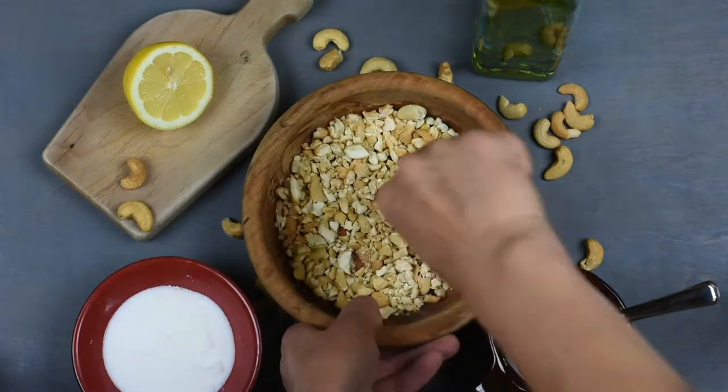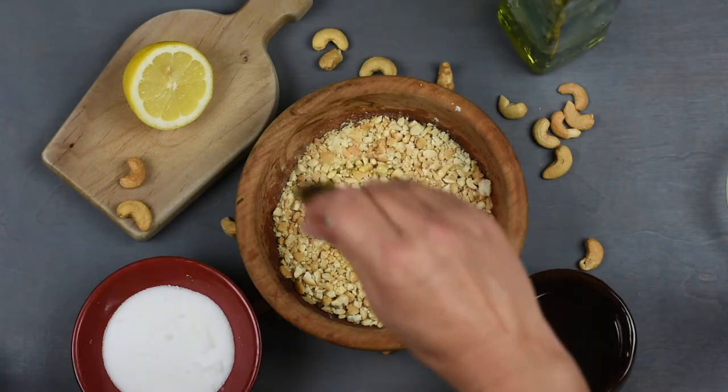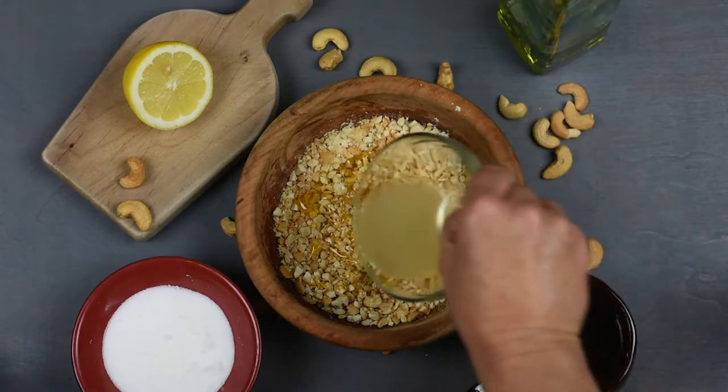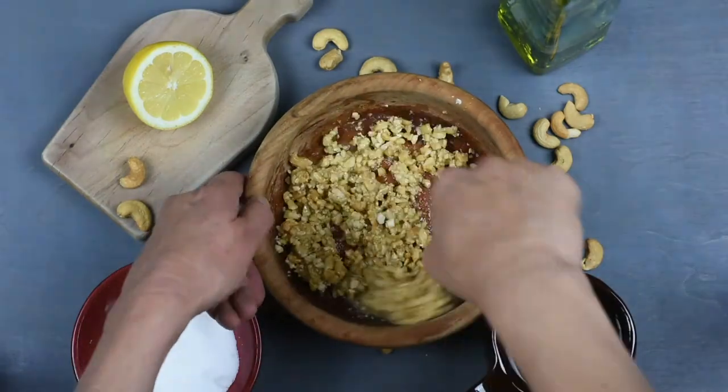Start by crushing the cashews into finer pieces, then add about half a tablespoon of olive oil, two tablespoons of honey, the freshly squeezed lemon juice and salt to taste, and then mix all the ingredients together.